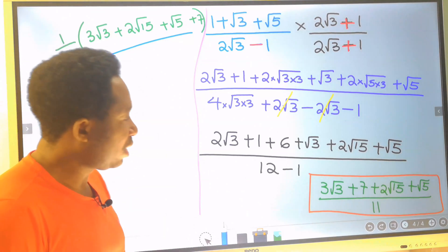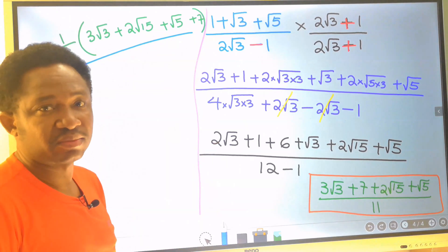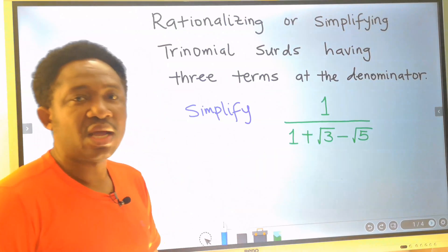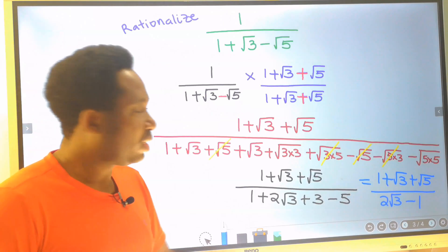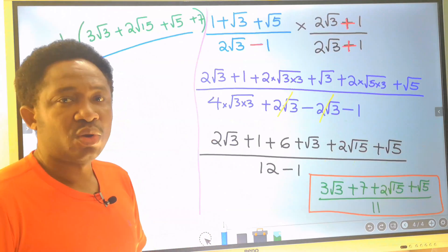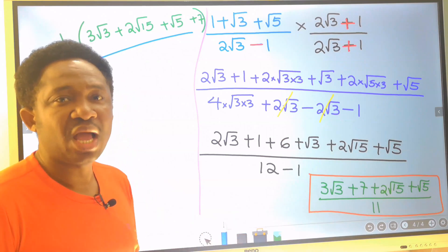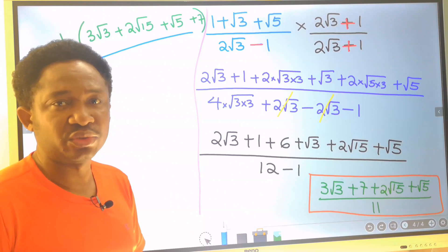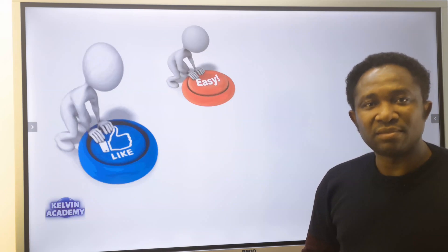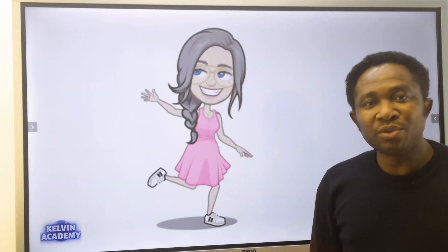You can leave your answer in this form or in this form — it doesn't matter which term comes first in the arrangement. Our aim here is to eliminate all the radicals at the denominator, and now that all the radicals and irrational numbers are eliminated, we have completely rationalized the denominator. This becomes our final result. If you find this video helpful, please click the like button, and subscribe for more videos like this. I will see you in the next video. Thank you.